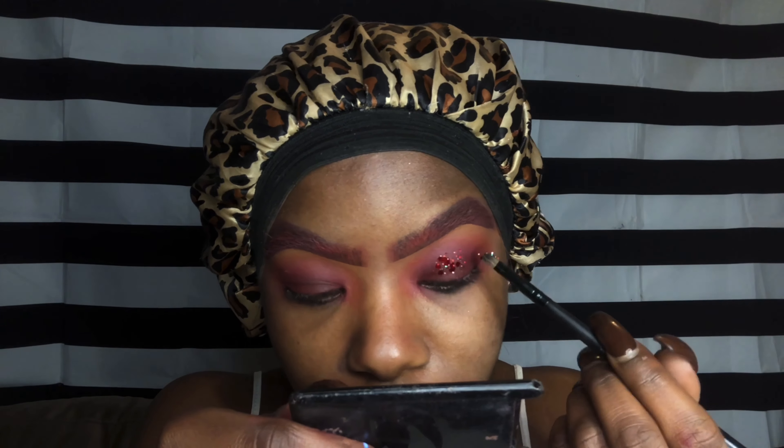This thing was literally made for Jessica Rabbit, and honestly I'm ready — sign me up. I'm applying some glue all over my lid. I always try to put a light layer of glue so you don't have all that chunky glue to clean up afterwards. After that I take a flat brush and pat the glitters on — I'll wet the brush so the glitters will stick to it.